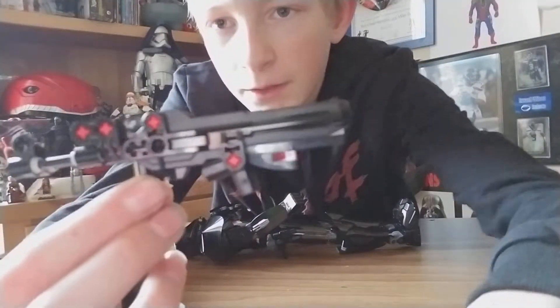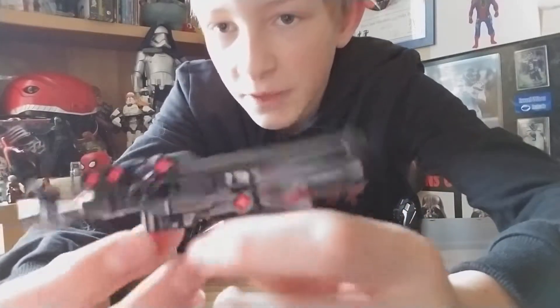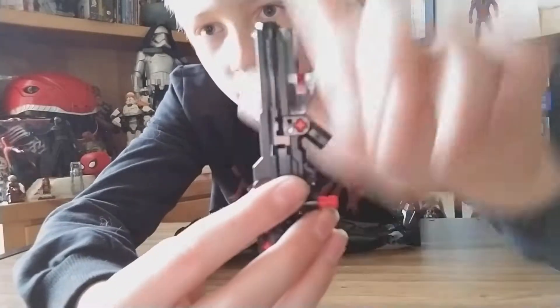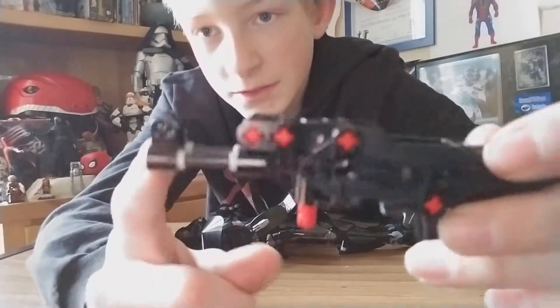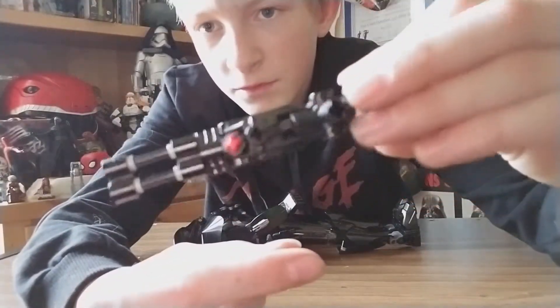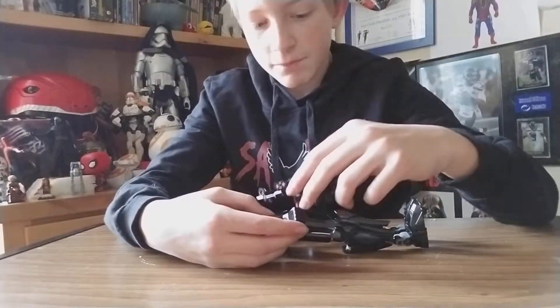He comes with a rifle gun. When you press this thing it launches the blaster out. You can see the blaster hole. This is an armrest piece and his hand attaches onto this little four-sided red attachment piece.